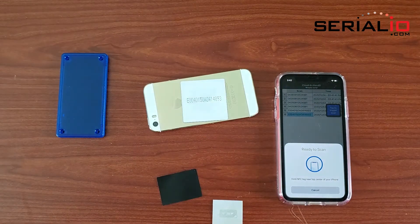For more information on NFC tags, RFID tags, and other mobile solutions, please visit SerialIO.com.